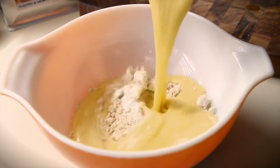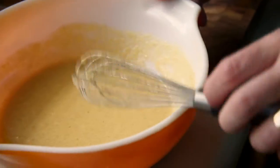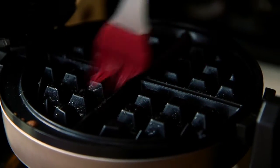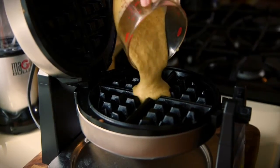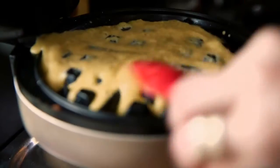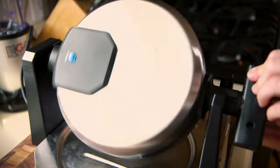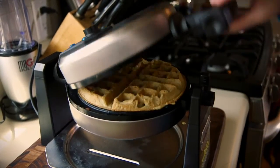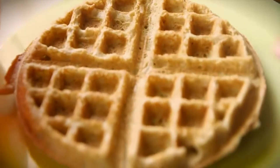Now we put the wet into the dry and whisk. And now we make the waffles. Depending on your waffle maker, you really don't need to coat it with oil, but it makes it just a little bit more crispy, so that's what I do first. Then I pour in about a half a cup of the batter and let it do its thing. Oh yeah, that looks good right there. There it is — nice job.